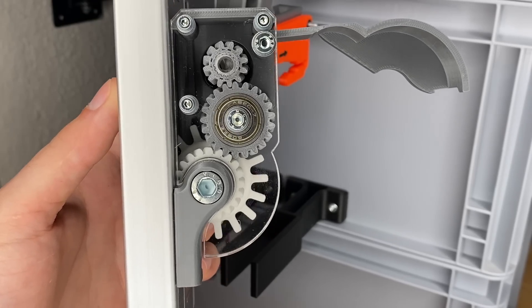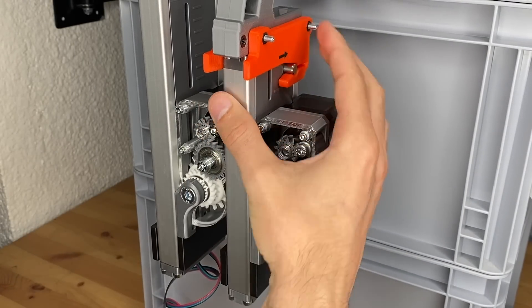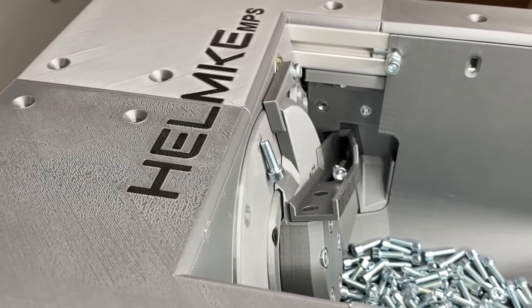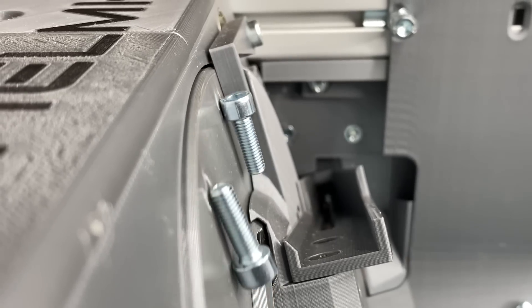In this video we will build the next version of the sprocket screw dispenser mechanism. During the last years I've manually packaged and counted thousands of different screws, nuts and washers — all for 3D printed parts that I sell online.